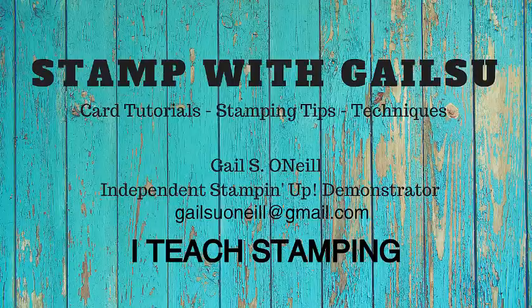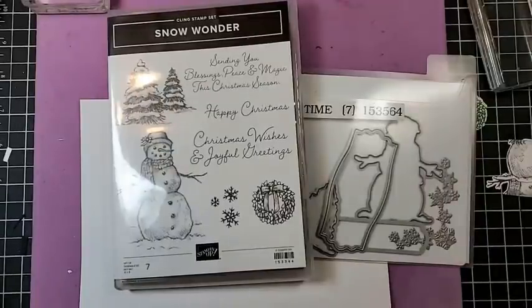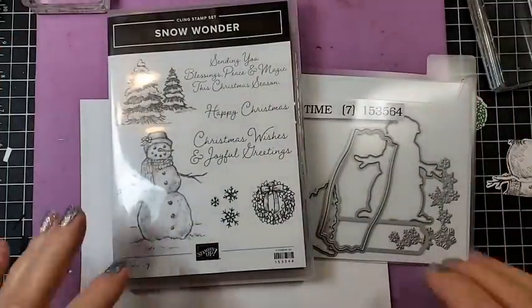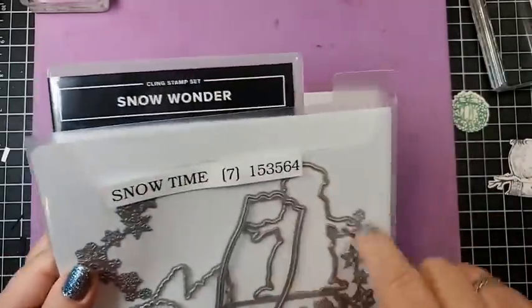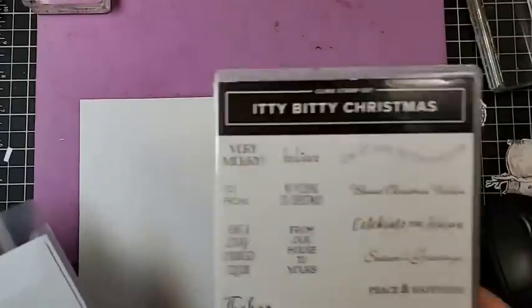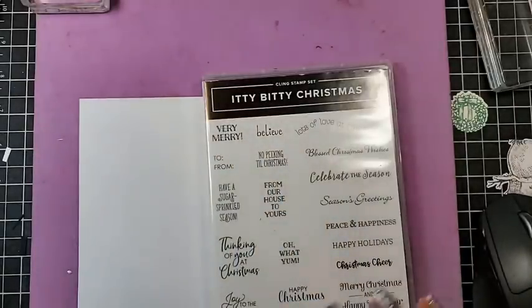Hi friends, this is Gail O'Neill and I teach stamping. I hope you enjoy. We're working with Snow Wonder. The dies include a snowman cut-out. I did find I had to borrow smaller words from other sets because you can't always fit the bigger ones on the cards, but I've got a lot to show you.